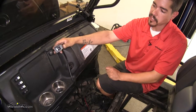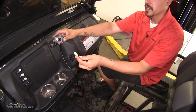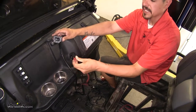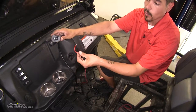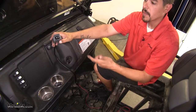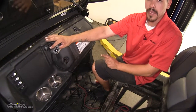Our next step is going to be finding a location to mount our switch. At the end of our switch we're going to have a harness that plugs into the contactor box. We're also going to have a red wire coming off our switch that needs to go to a power source that's only supplied when the ignition is on — that way our winch isn't going to drain our battery. Our kit does come with several brackets to mount the switch to the side of handlebars, but since we have a steering wheel and not handlebars, we're not going to be able to use those.